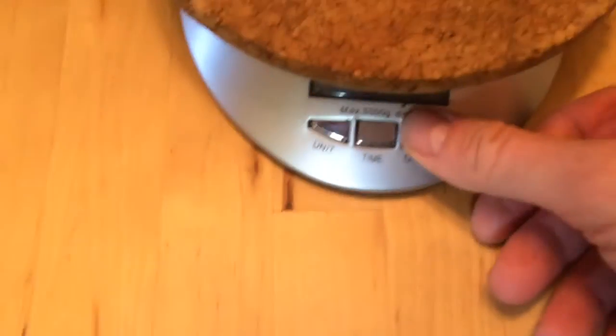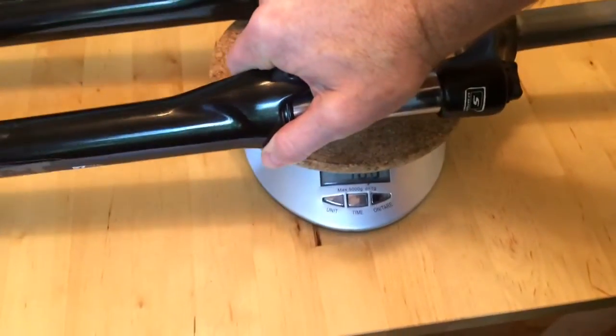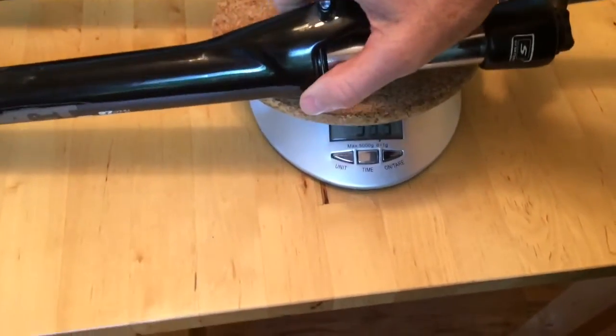So we've got our scale here, we're going to put a protective pad on the scale, hit the tare button to zero it out. And what do you think it's going to say? Everybody says it's heavy.